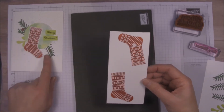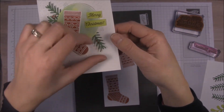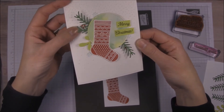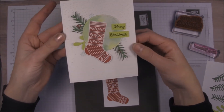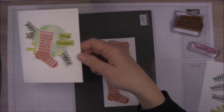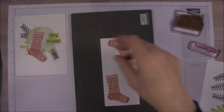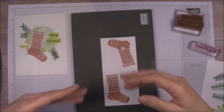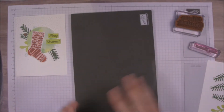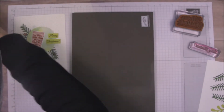I still need red for — if you can see this — there are little berries inside of the twigs here. I've got ink on my hand so I don't want to mess this up. We're going to go ahead and stamp the background here before we emboss it. It will be embossed with the Softly Falling embossing folder, with the snow heavy at the top and then lightly falling down.